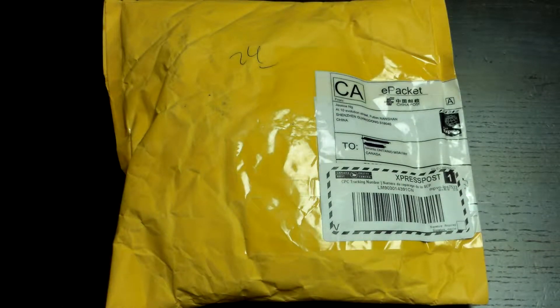Hi everybody, this is Designatech coming to you with another unwrapping of a parcel. I got this one from FastTech — I paid extra for the express post which made it get here in only like two weeks, which is much better than usual.